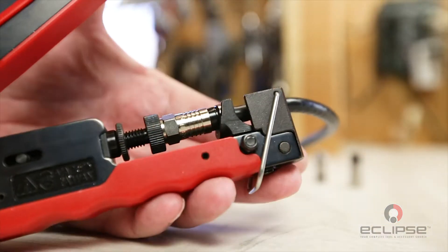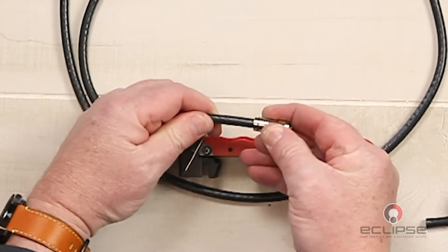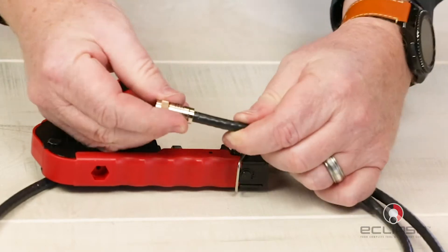Now we're ready to make our crimp. Compress the connector onto the cable. You can now open the tool and remove the crimped end of the cable. Give the connector a good tug to ensure it's securely in place.